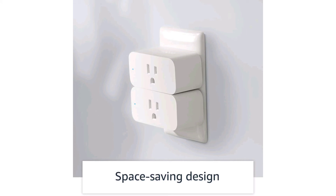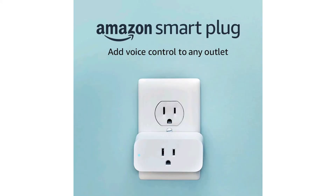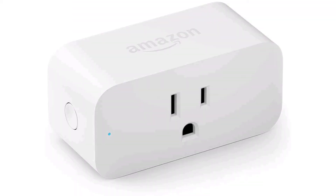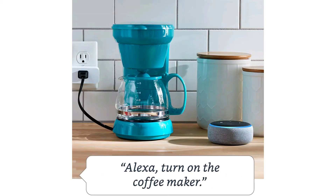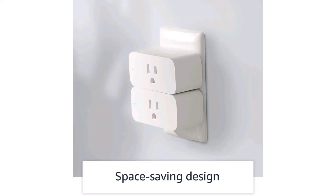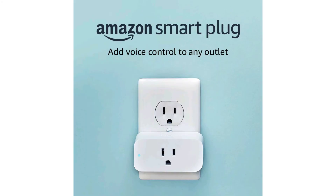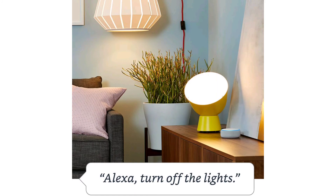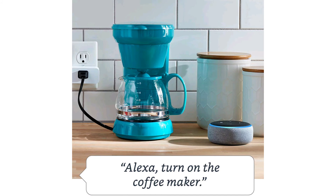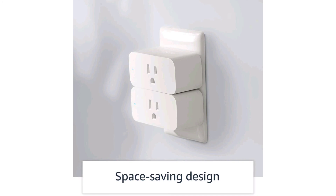Another one-star review mentions glitches and possibly some manufacturing defects — it seemed to work the first night but then started to act up. There is an update on that review though: the reviewer commends Amazon's customer service for being excellent in helping them get a replacement. So even in a one-star review, the customer service is being praised.